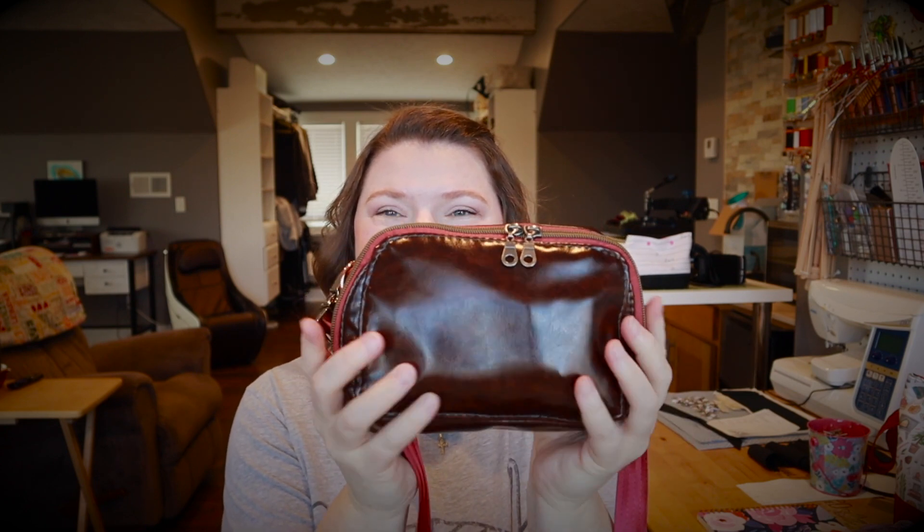Let's jump in with finished objects. My one finished object is a non-yarn related finished object — I made myself a new purse. It's got a zipper on the back, a buckle, and seat belt webbing. This pattern is the Louis Waist Bag by Uh-Oh Creations, and I followed the tutorial on YouTube by Saya Swag. If you're wanting to get into purse making or wallets, she does a lot of tutorials.